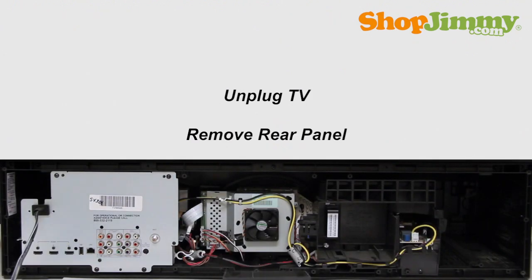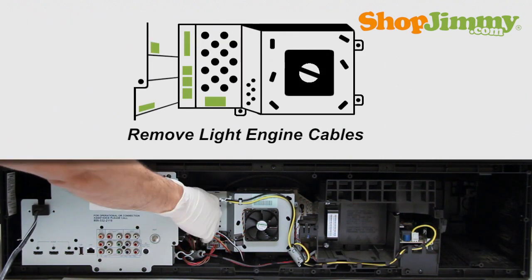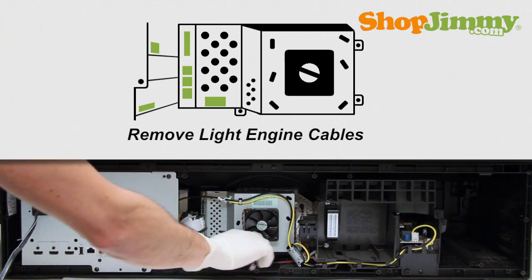Unscrew and remove the bottom panel from the back of your TV. Remove all cables from the light engine. Take care not to use excessive force when removing cables. Exact locations of cables will vary depending on TV.